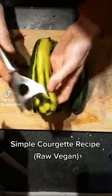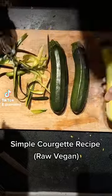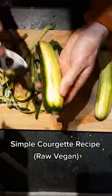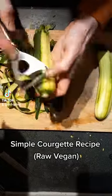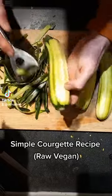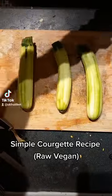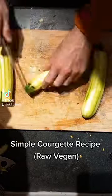A really simple recipe using courgettes. I was shown this by Katie Crane, who was a fantastic chef at the UK Fruit Fest in the very first year, and she made amazing food every single day. Every day the food got better, and on the last day she brought this out before we left.